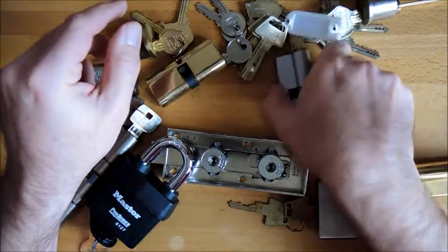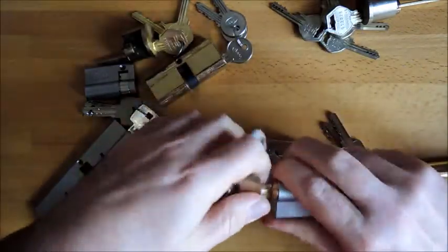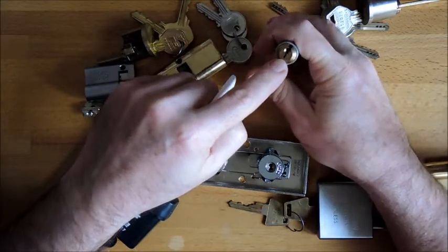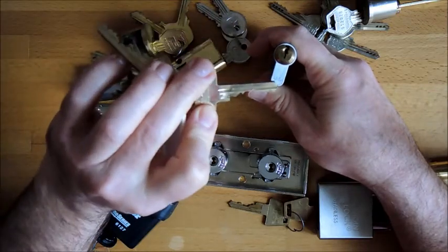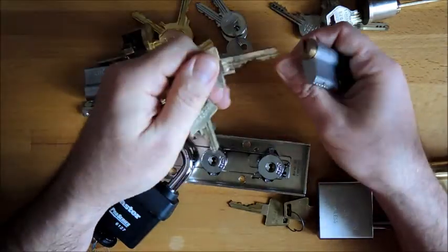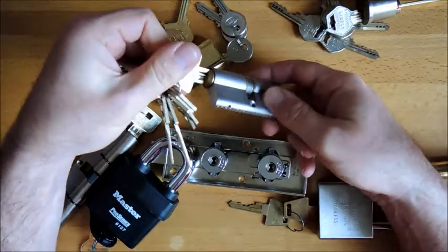We also have an ASA 622 — very nice lock, but again it's the keyway that makes me just go yum yum. Very restrictive keyway, beautiful. I can't wait to pick this one, I haven't done it yet. Great keys, great engineering as always — 622, six pins, I'm sure some well-made mushrooms and spools in there. Very nice lock, got it cheap, I'm happy with that.